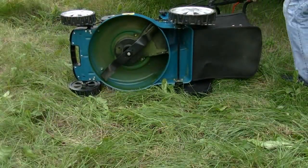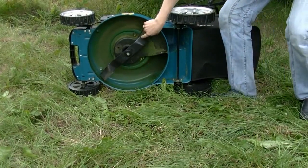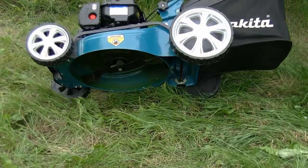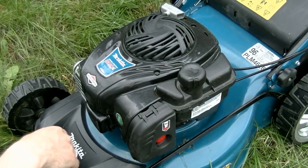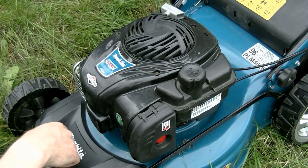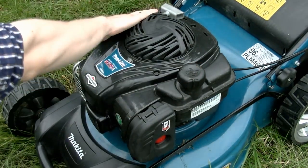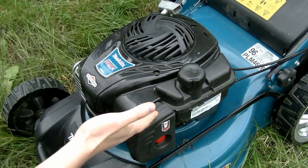The blade is made of high quality steel and it can be disassembled and sharpened if necessary. This mower is equipped with a Briggs & Stratton petrol engine, which was designed especially for Makita lawnmowers. The engine is very simple and reliable — it has stood the test of time. It is a 4-stroke engine, so you don't have to mix oil with fuel, and besides it works very smoothly and quietly.